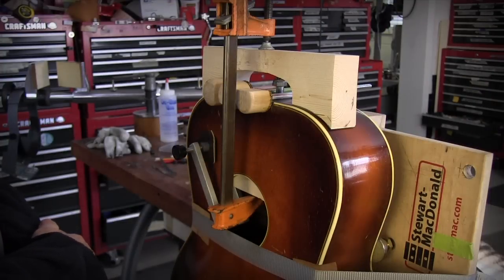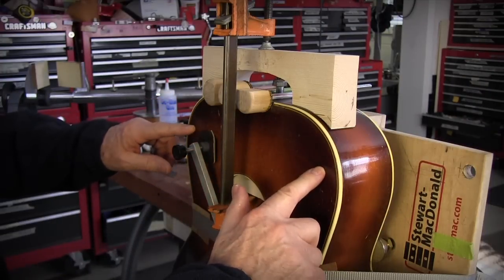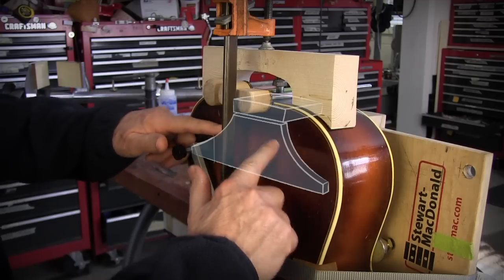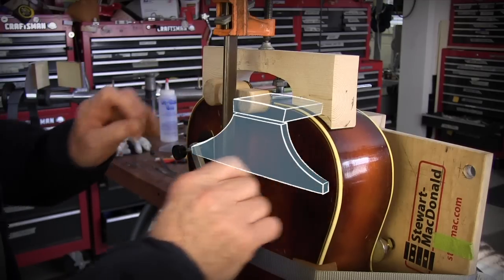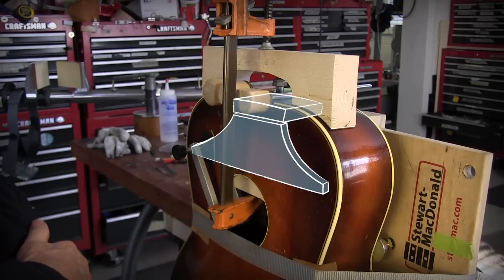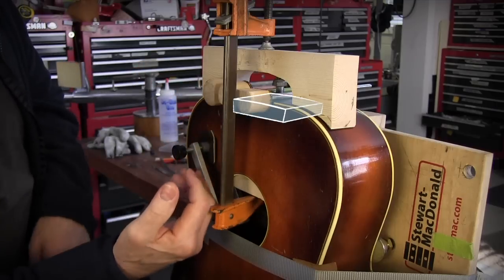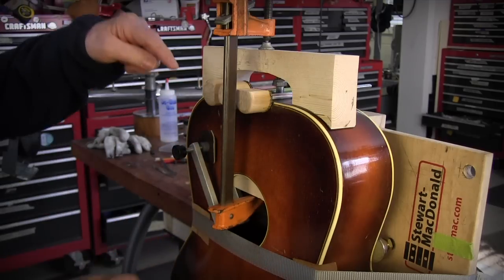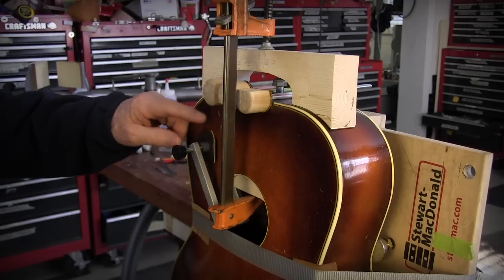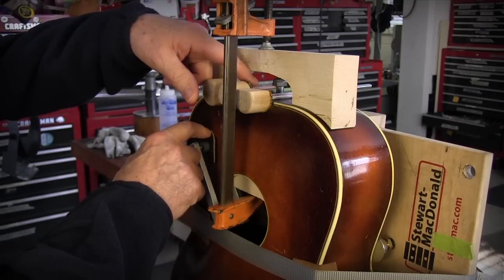One thing I found on this guitar I haven't seen before is a giant shoulder brace. It's shaped kind of like a mustache - it's curved and then straight across here. It's big and thick, nine-sixteenths of an inch, made of spruce. It's glued in such a way that I couldn't get at the neck block through the sound hole for cleaning or applying glue. And it was loose on the base side where you see this clamp, so I had to glue this at the same time that I did the neck block.